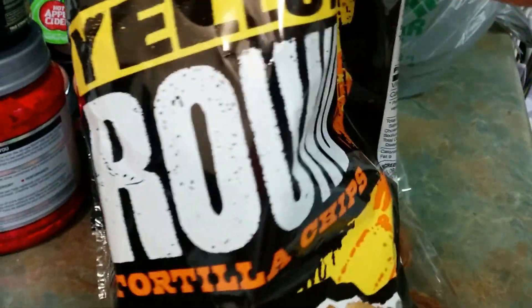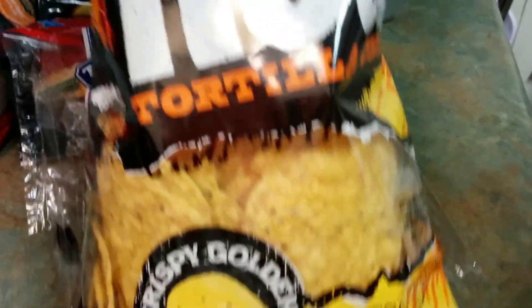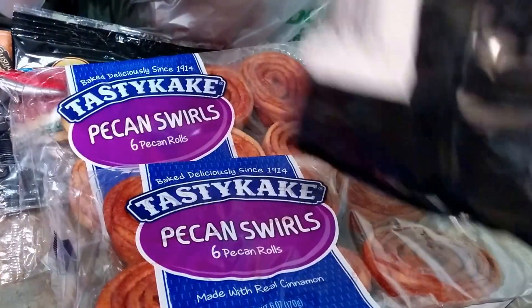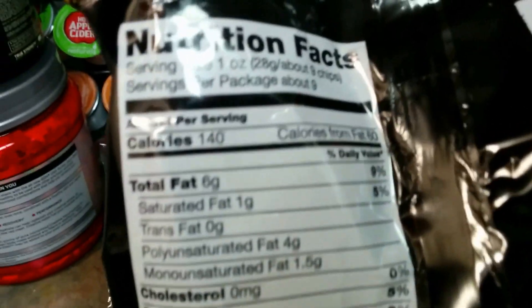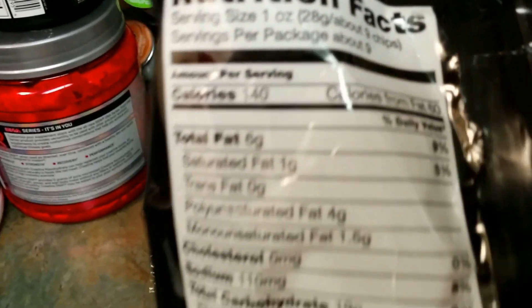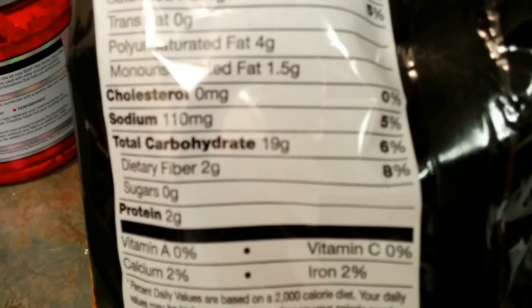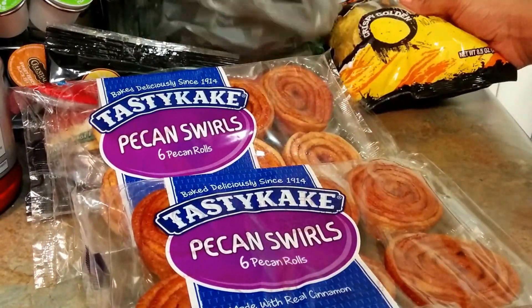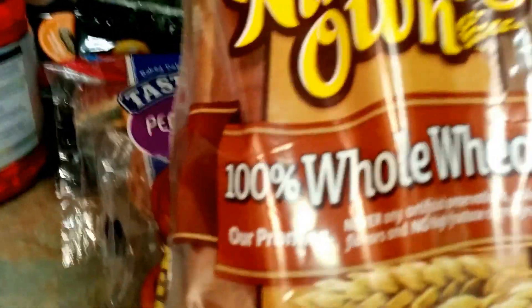Next we have some chips — home style yellow round tortilla chips, crispy golden, 8.5 ounces. I actually like these. The nacho cheese flavor is also available, along with a scoop style. 140 calories, 110 milligrams of sodium, two grams of protein, zero grams of sugar.